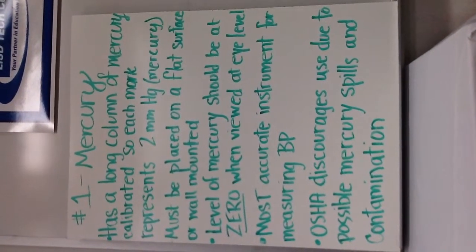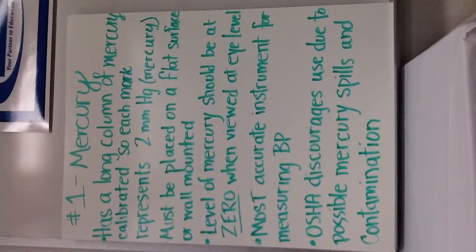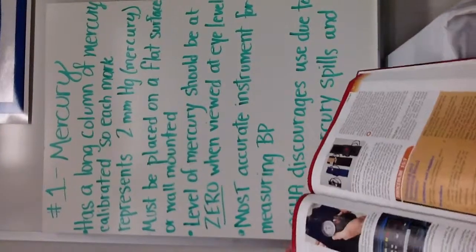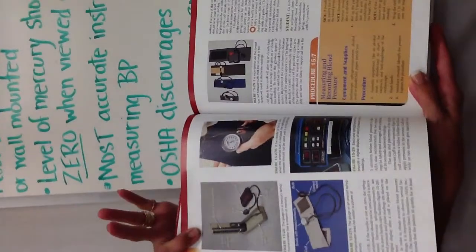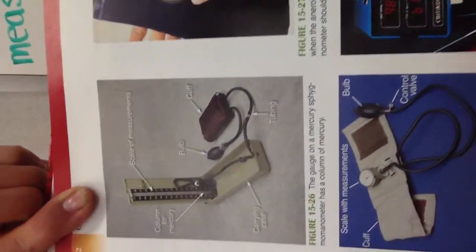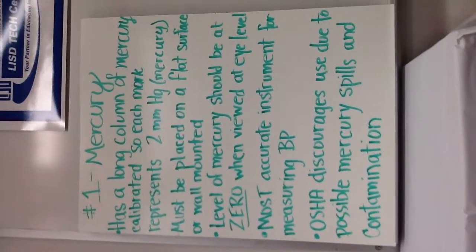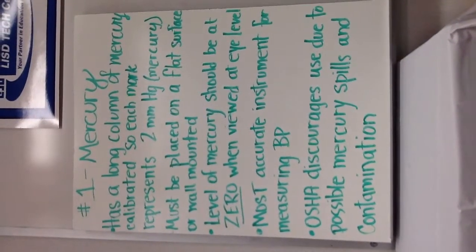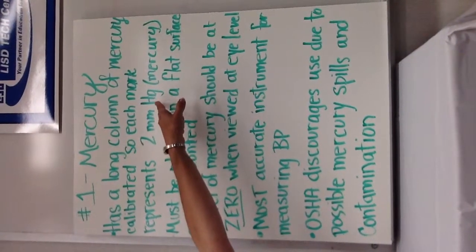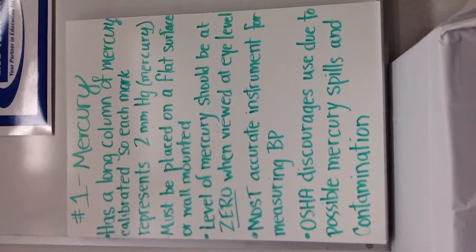The very first type is the mercury model. This is more old school — you may have seen this at the doctor's office. A lot of times these are on the wall, or in a little case. It has a long column of mercury, and it's calibrated so that each mark represents two millimeters of mercury — that's the symbol for mercury if you know your periodic table. That's how we abbreviate it in medicine. It must be placed on a flat surface or wall-mounted.